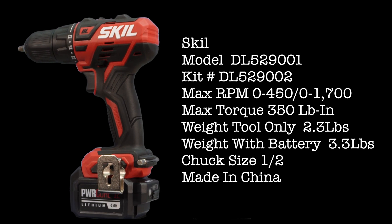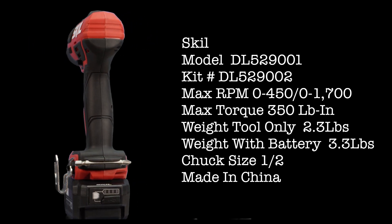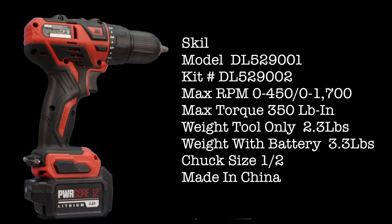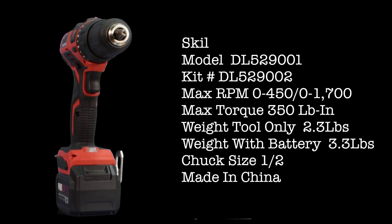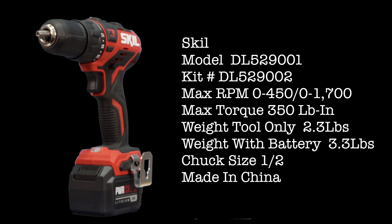Skill model DL-52-9001, kit DL-52-9002. Max RPM speed 1: 450, speed 2: 1700. Max torque 350 pound-inch. Weight tool only 2.3 pounds, weight with battery 3.3 pounds. Chuck size 1.5 inch. Made in China.